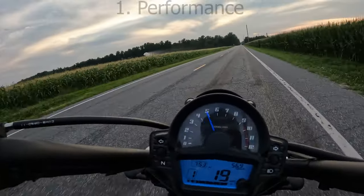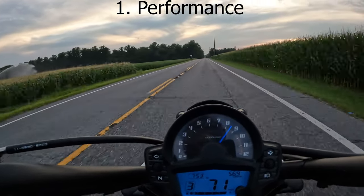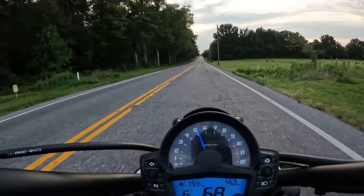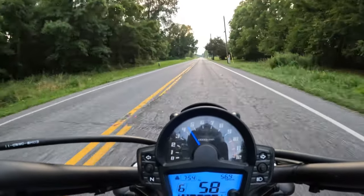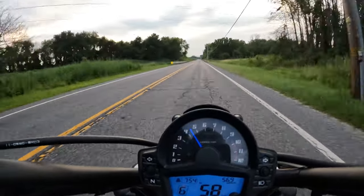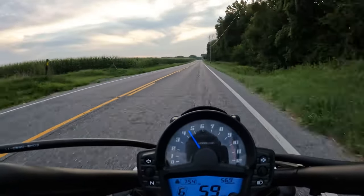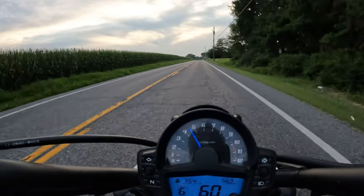So, let's talk about performance. The Vulcan S will get up and go — it'll get moving pretty quick. It doesn't have a lot of top end; it's a cruiser, not a sport bike. A lot of these mid-weight cruisers are not going to break any speed records. It's rated for a top speed of right around 110 to 115 miles an hour, and that's pretty accurate from what I've seen on the track.